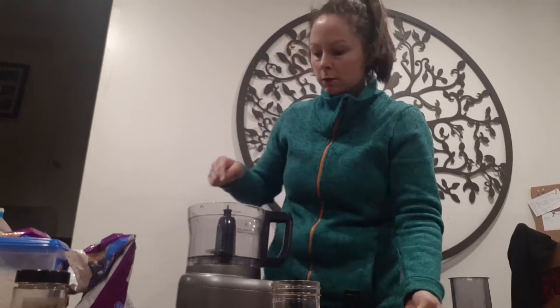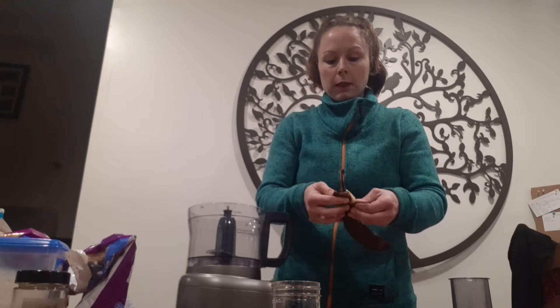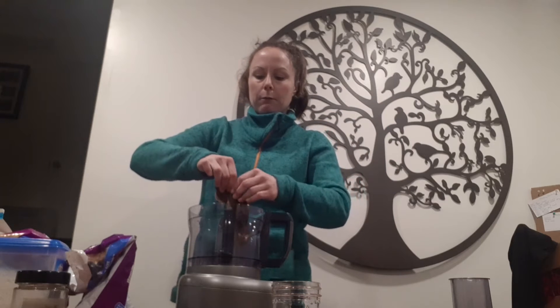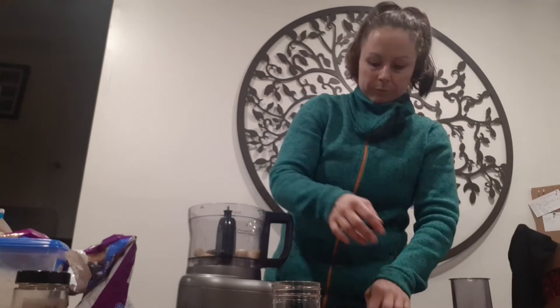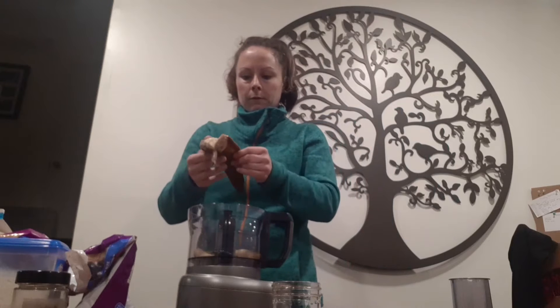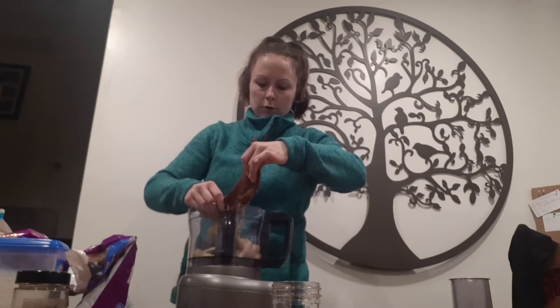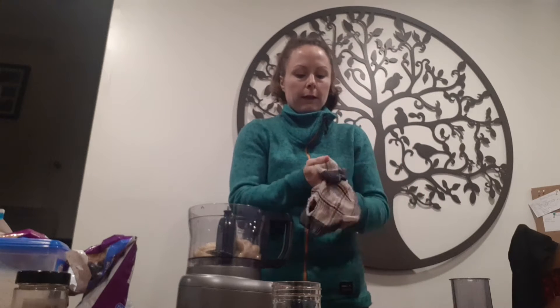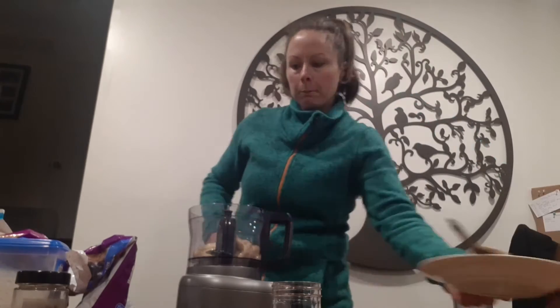First things first we're going to put our frozen banana into the blender. I thawed mine in the microwave for about a minute, but if you want you can let them sit out on the counter and that will thaw them as well. I'm just going to wash my hands with the cloth I put off to the side and get all that banana off my hands.